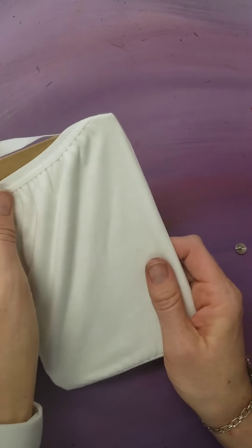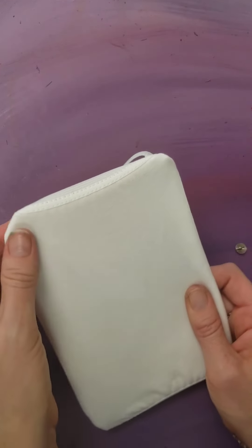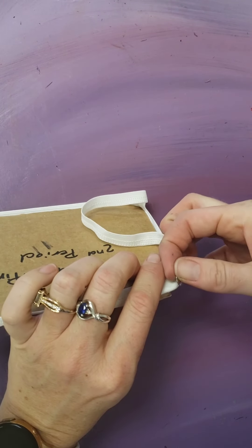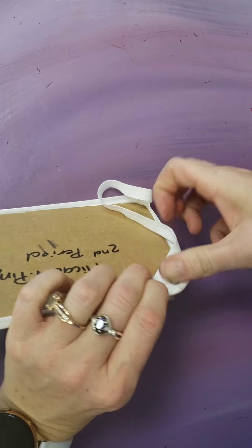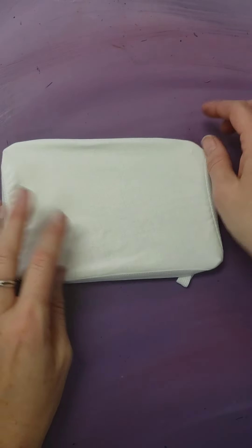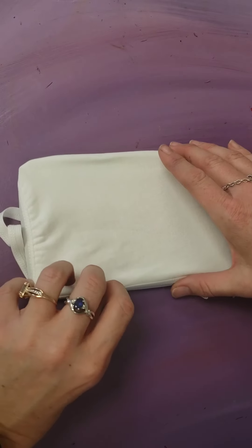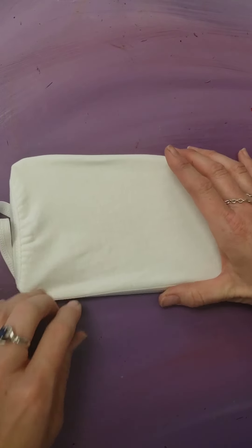What you want is your fabric to be stretched because it is very difficult to sketch on fabric. And if you don't have anything holding it, you'll get bumps and lumps and not the perfectly straight lines that you need.